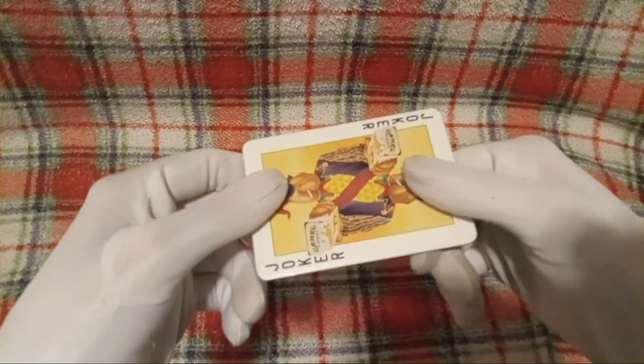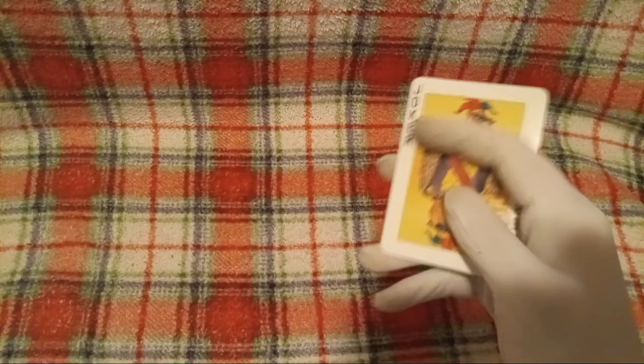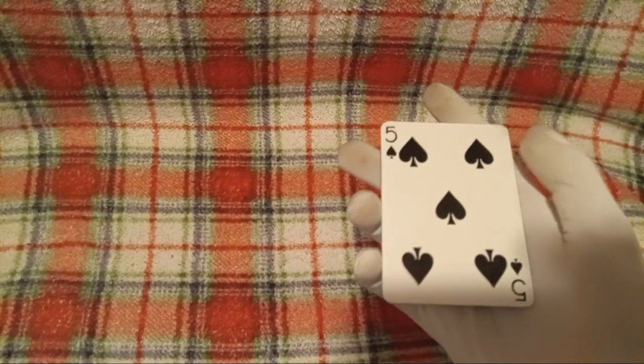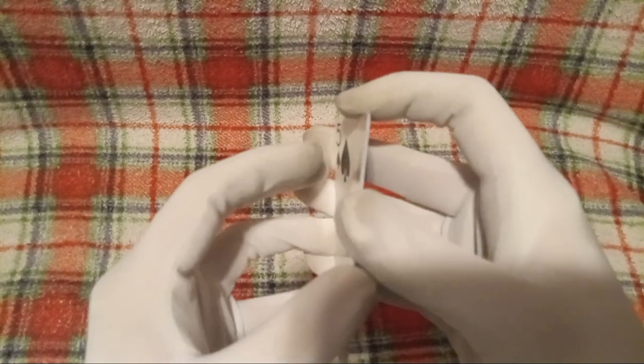Soon I will pause the video to actually get these cards loose and unstuck from each other, because it does require fingernails. And that is something which I cannot do with gloves. As many things as I can do with gloves, there's just as many things that I cannot do with gloves. I don't want to make you poor viewers sit through me trying to get cards unstuck. So we will be right back.